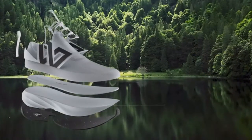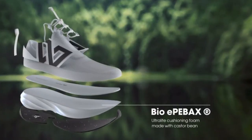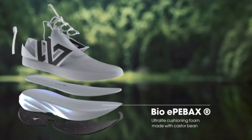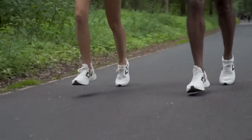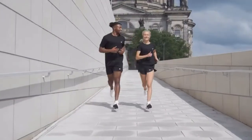Our midsole is made from Bio-EP foam, an ultralight foam produced with castor beans to reduce the need for petroleum-based plastics. It is ultralight, yet provides extra cushioning.